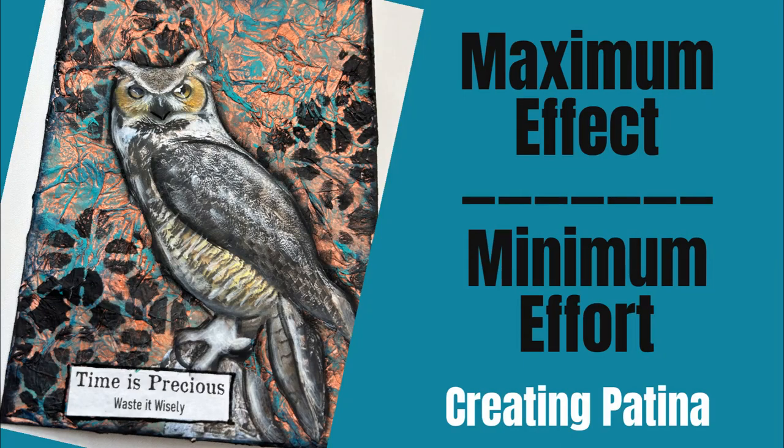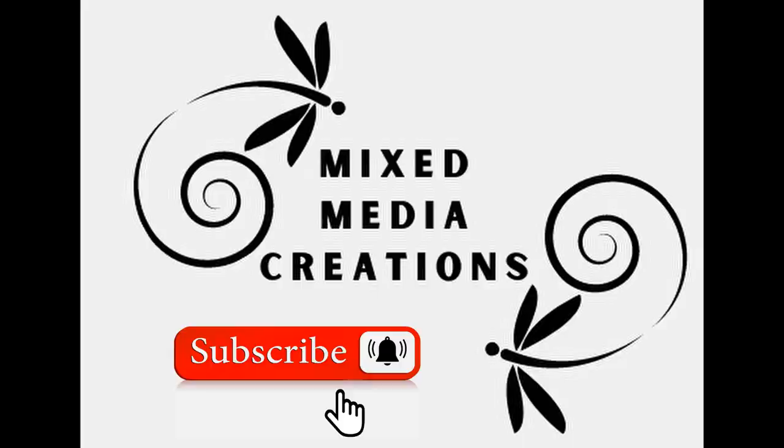Hi everybody, welcome to my channel. The prompt was patina, so I'm going to show you how to create the patina effect really, really easily. Maximum effect, minimum effort.